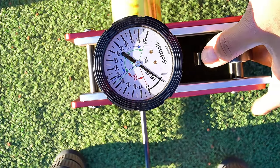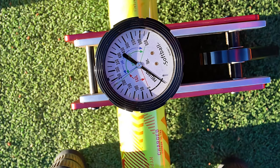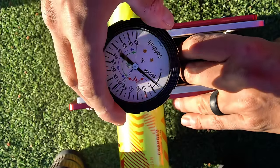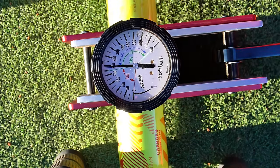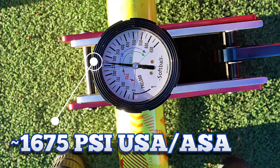Since we're testing anyway, let's throw the USA one on there. I'll do the conversion later so you have the numbers on the video, and at the end we'll talk about how that matters for USA purposes. We can then determine if you should buy the USA-only model or if you can save some money and buy a dual stamp to have it for both associations. The USA model is testing pretty much 270, 265 — they're pretty much right on par with each other.